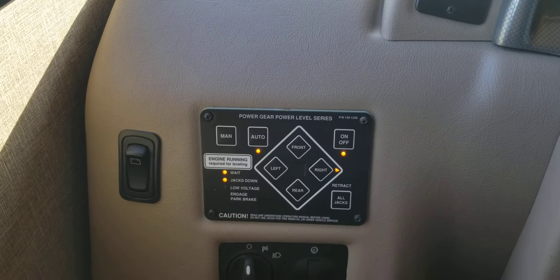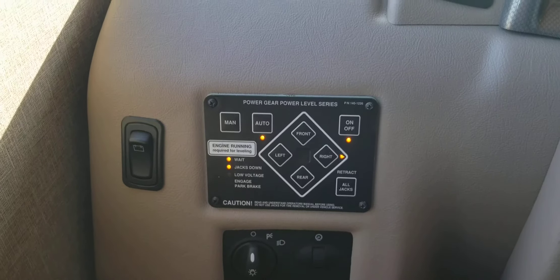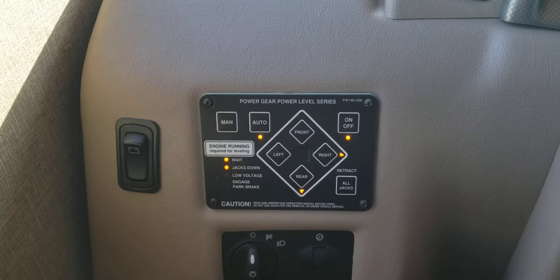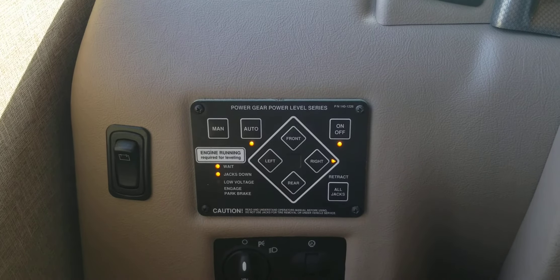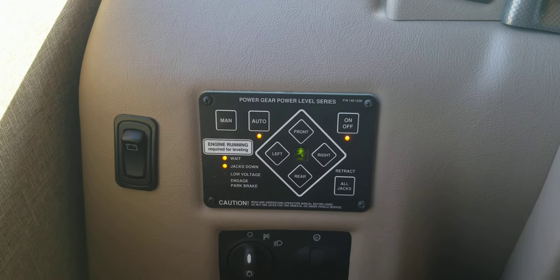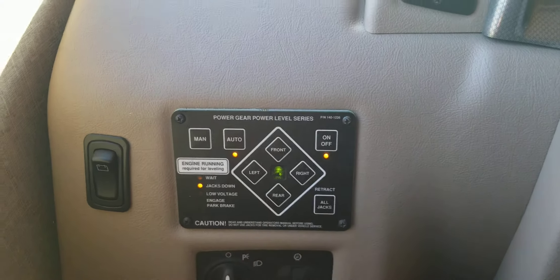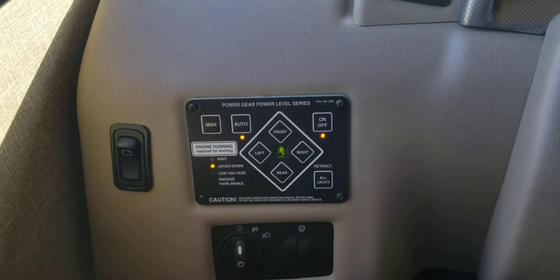It's auto-leveling right now. You can see the light flashing — that's telling you it's still leveling. Once you see the green light, it's level and the jacks are set.